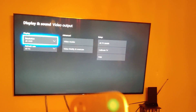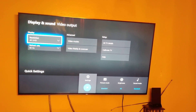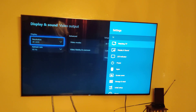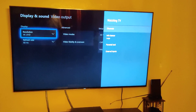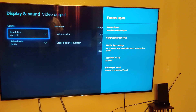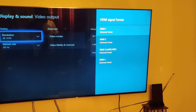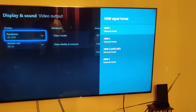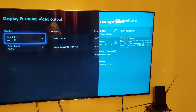Here's what you're gonna do: hit the little gear icon on your remote, go to Settings, and click on Watching TV with the middle button. Scroll down to where it says External Inputs, and under External Inputs go down to HDMI Format. Whatever input you have the Xbox on, make sure that it's set to Enhanced Format.